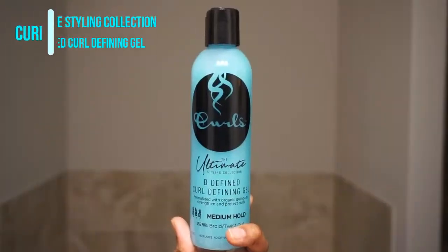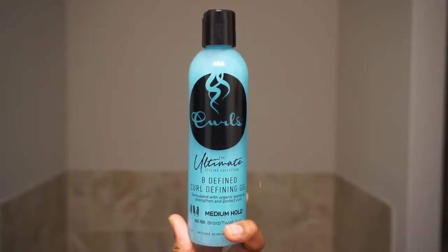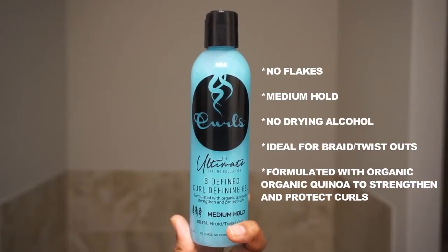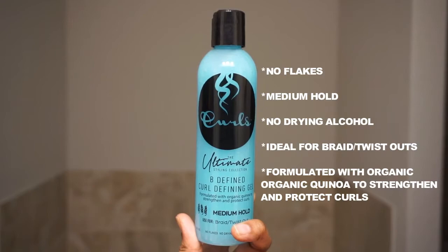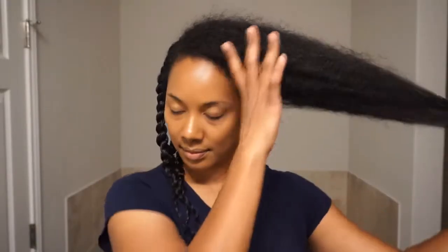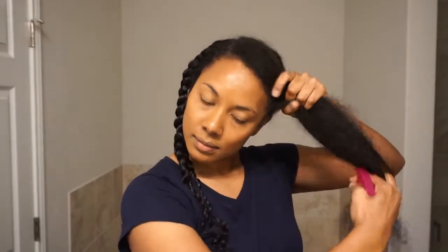I'm in the mood for a twist out today, so the first gel I'm going to be trying is the Be Defined Curl Defining Gel. I'm starting off with co-washed hair and a little bit of leave-in. This gel doesn't contain any drying alcohols and is formulated with organic quinoa protein to strengthen and protect your curls. Quinoa is packed with amino acids which will help your skin and hair flourish.